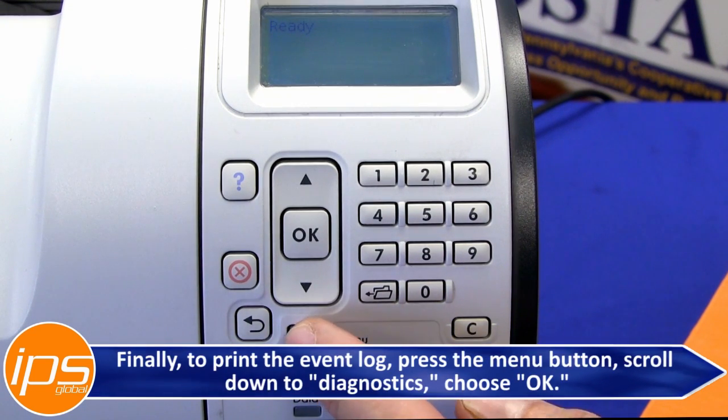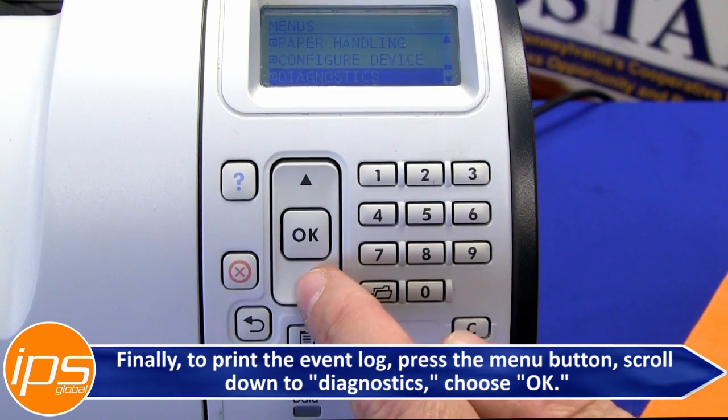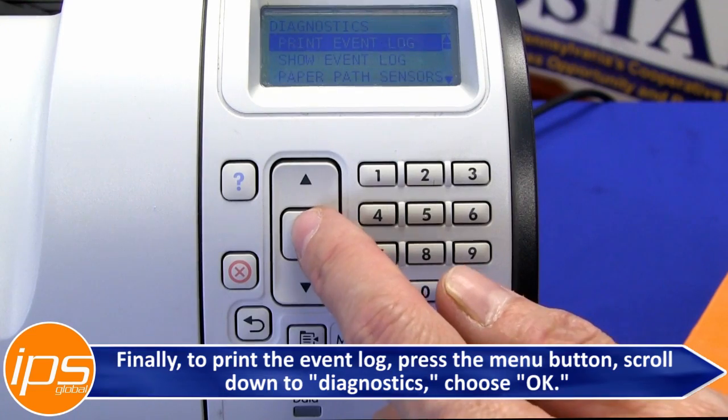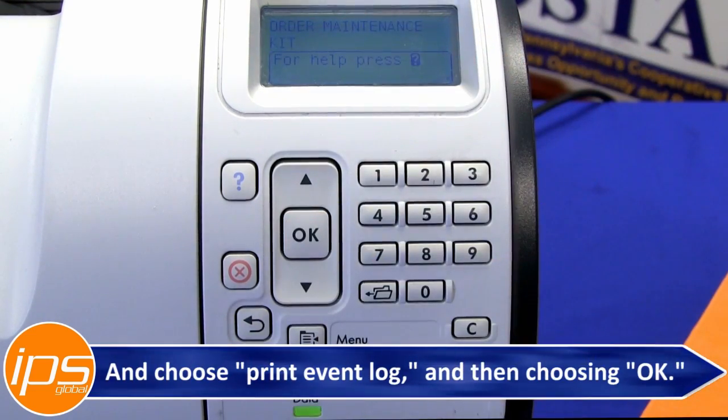Finally, to print the event log, press the menu button, scroll down to Diagnostics, choose OK, and choose Print Event Log, and then choose OK.